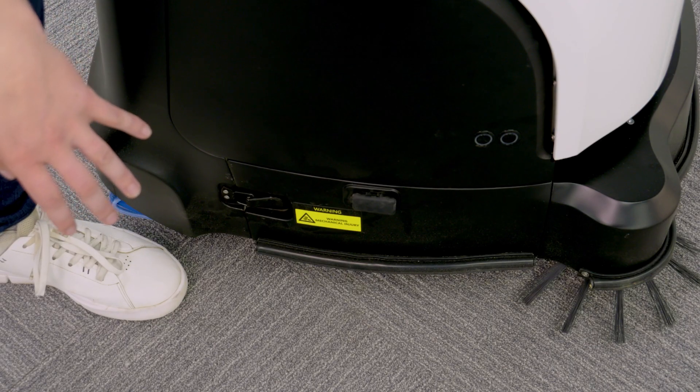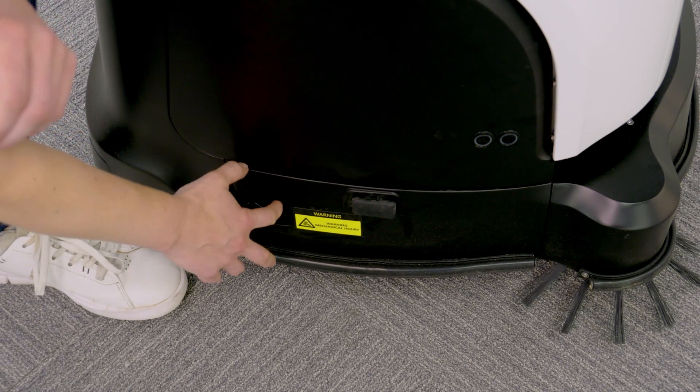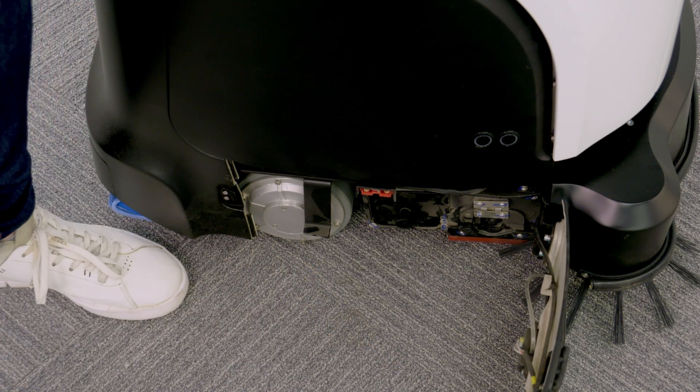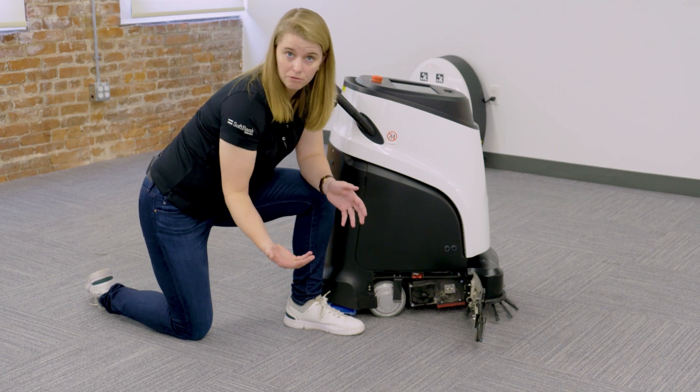You are going to unbuckle the side of the Vacuum 40 just like this. Pull it out. Once you've taken that side and pushed it forward, you're going to see both the hopper tray and the brush, with the opportunity to remove both.